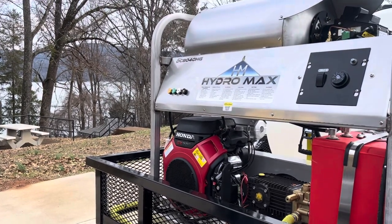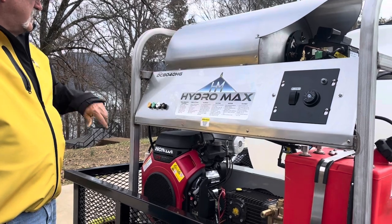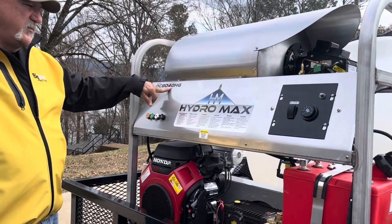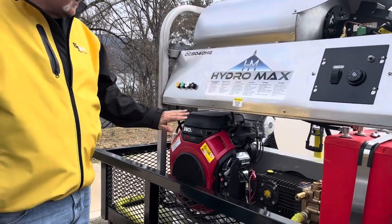This is our new Hydromax pressure washer. It is 80 gallons per minute and 4,000 PSI. Comes with a Honda GX 690 engine.